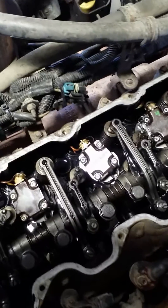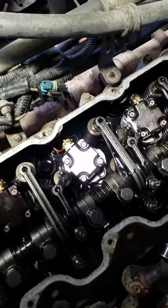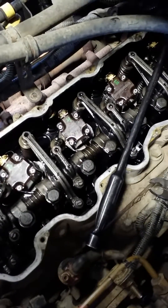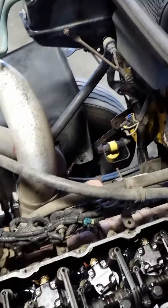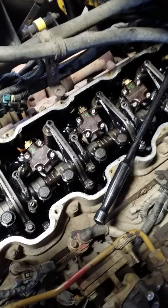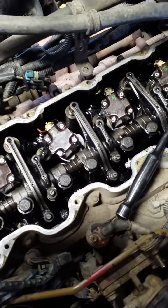Then you can torque those bolts evenly at nine foot-pounds. Let's finish installing all the bolts and connecting all the injectors, and then we'll put the valve cover back on. We're going to change the oil on this one and also flush the cooling system just to get all the fuel contamination out of there. I'll finish this, start it up, and show you how it runs.